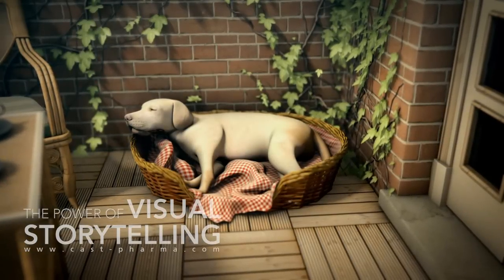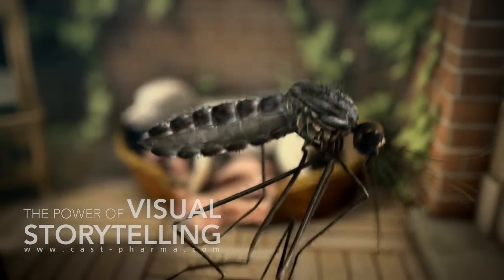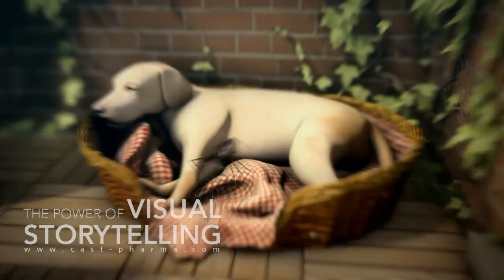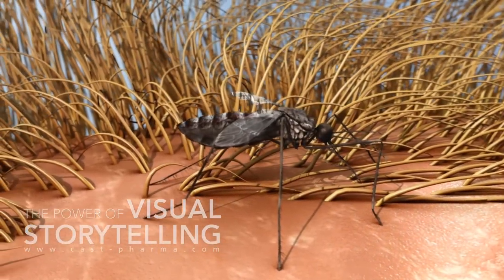The health of dogs is at risk from heartworms, a major parasite transmitted by infected mosquitoes. The infection of the dog starts with an infected mosquito taking a blood meal.